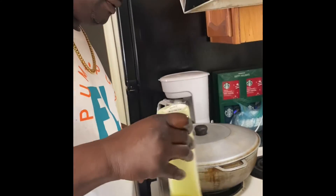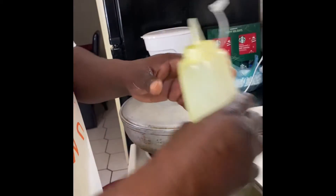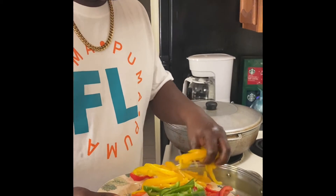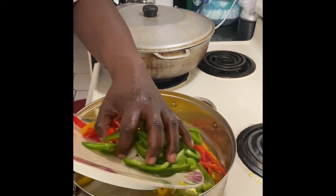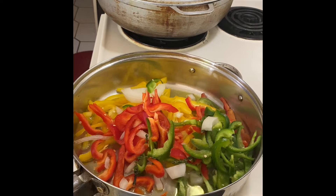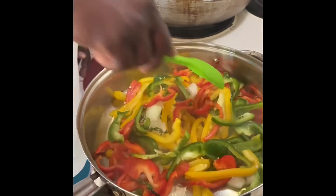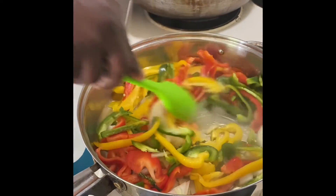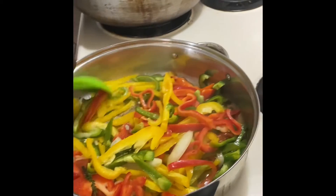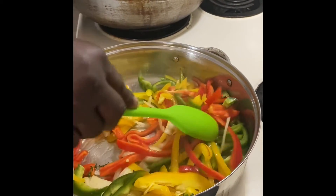So we heated up our pan, added our oil, and we're going to start adding our vegetables. We just want to get them tender enough, and then we're going to start adding our penne. We're going to use a heavy cream and two types of cheese, and then we're going to let it simmer down.